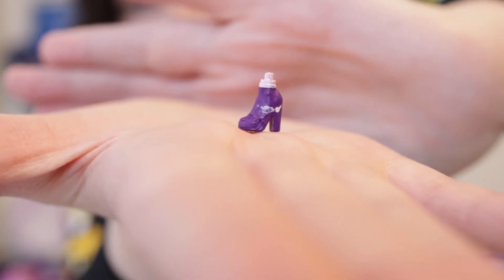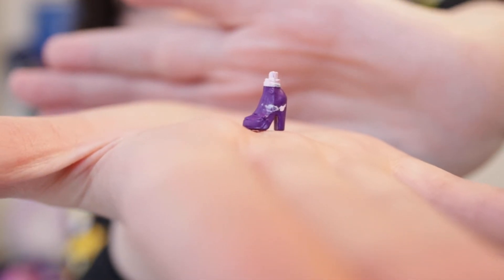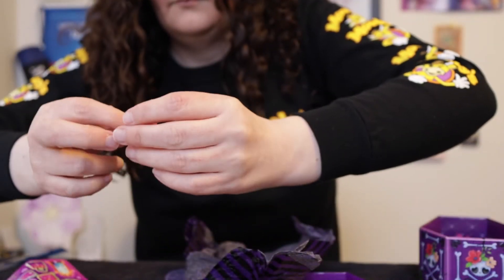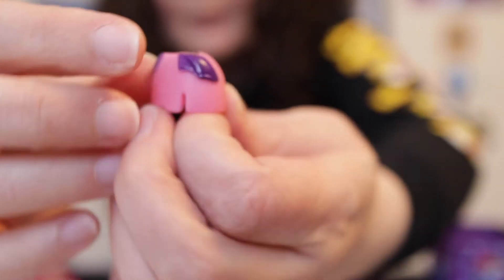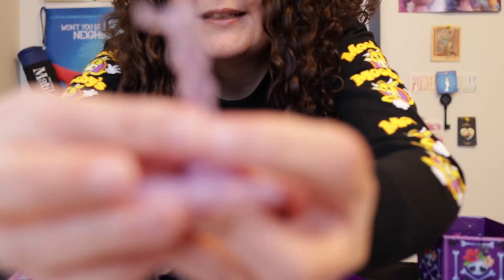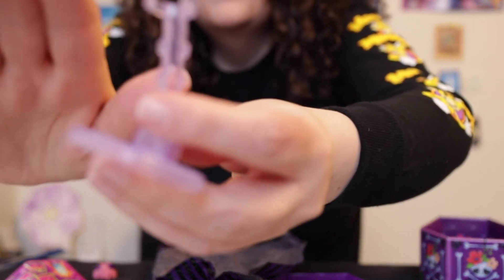This one looks like it has something to do with shopping. There's a zombie foot in a really cool purple high-heeled shoe, a pink shopping bag, a pink rubber skirt with a little purple at the top, and a pinkish-purple clear stand. I am so excited that I got three different ones — I was so nervous about duplicates!